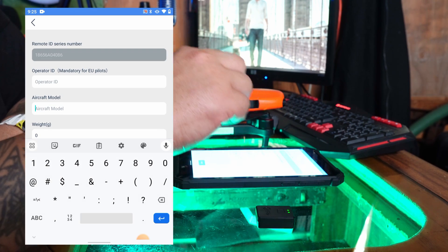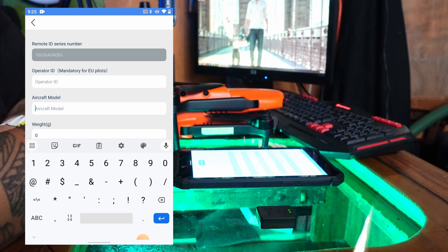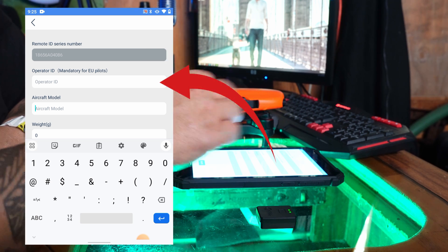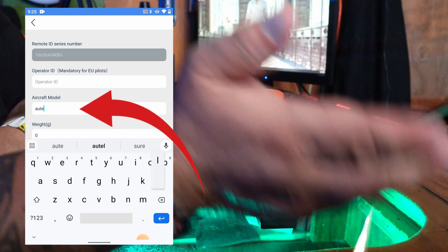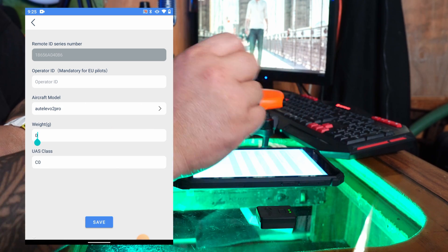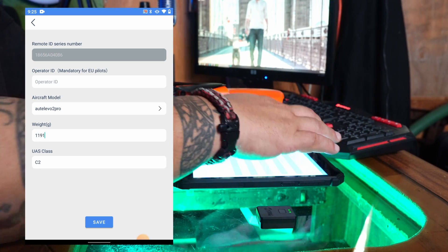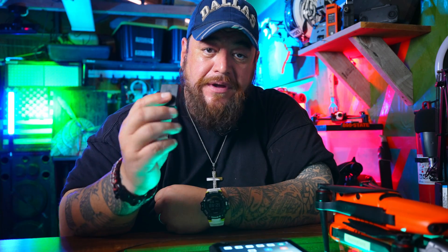The Drone Go 2 app will show the module — click on it and in the top part you'll see the Remote ID series number, followed by the operator ID, which is only mandatory within the EU. You can enter the aircraft model, weight, and the app automatically determines the UAS class for you. Once that's done, check it and you're all set.